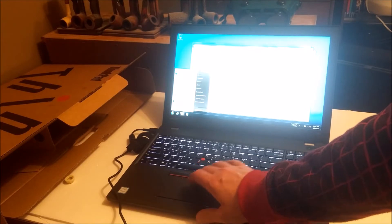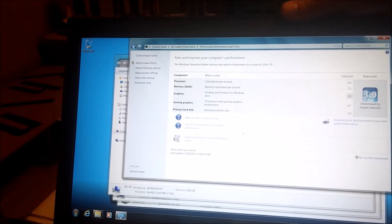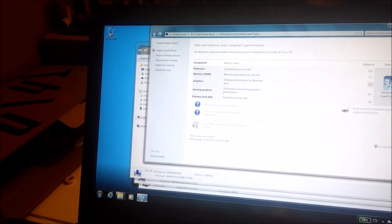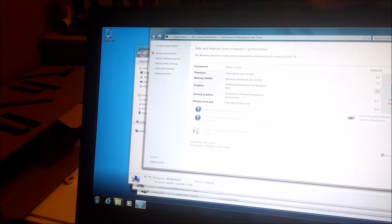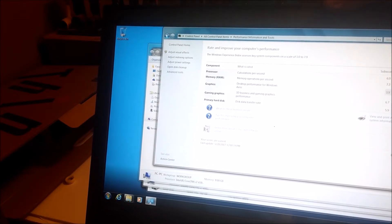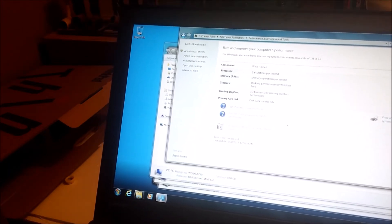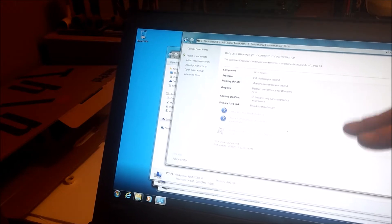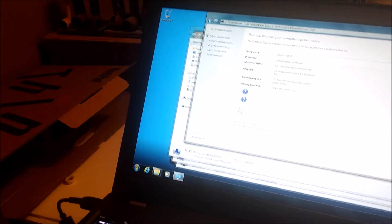One interesting thing I'm noticing up front is that the sensitivity for the mouse is very high, which is exactly how it should be. This thing isn't as heavy on graphics as I thought it would be. From the Lenovo website, the P-series is supposed to be a workstation series. The processor gets 6.9, memory gets 7.3, graphics get 3.9 — I don't get that. Gaming graphics get 6.7. Usually these laptops have two video processors. The primary hard disk is 5.9, which I believe means it's an SSD.